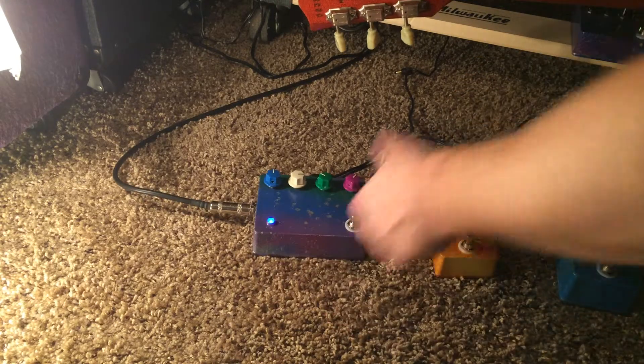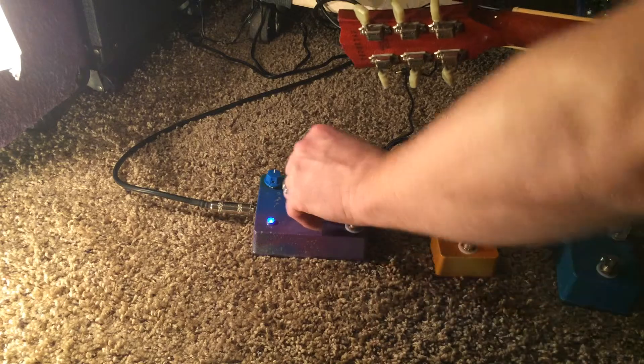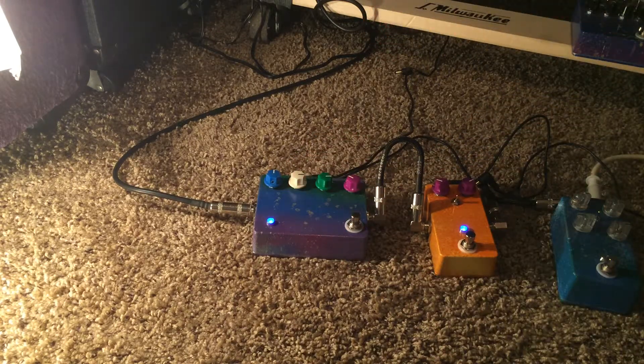The whole Floydie solo type stuff there — definitely cool with that. You can put it on the long setting, getting it right on the edge of feedback, right there.